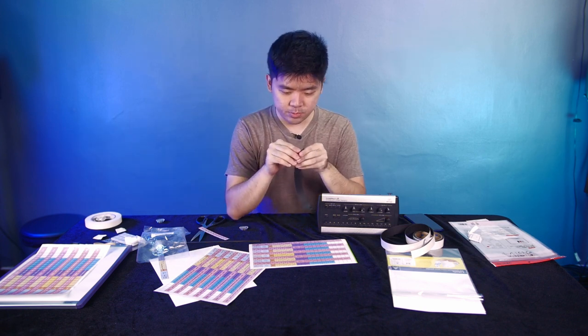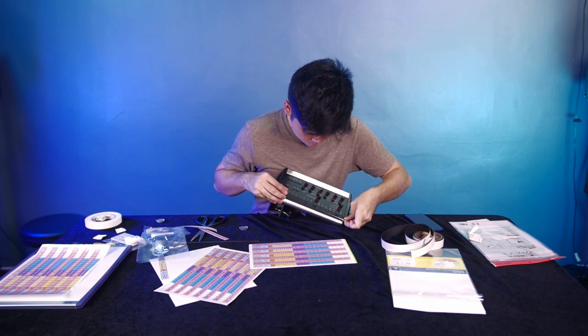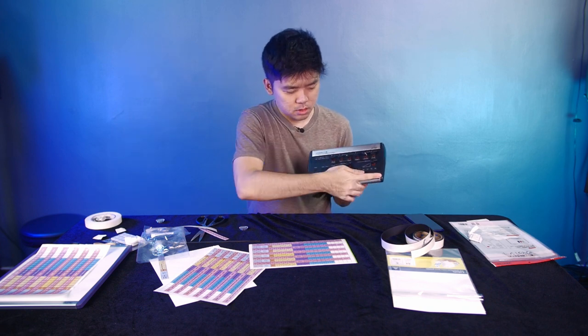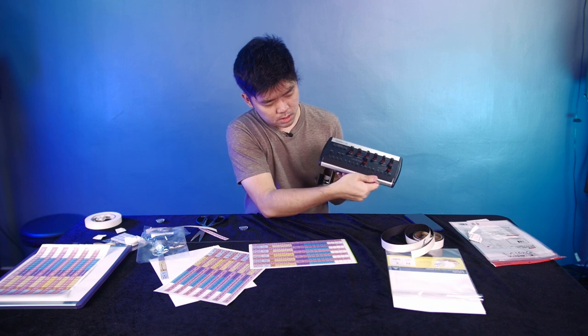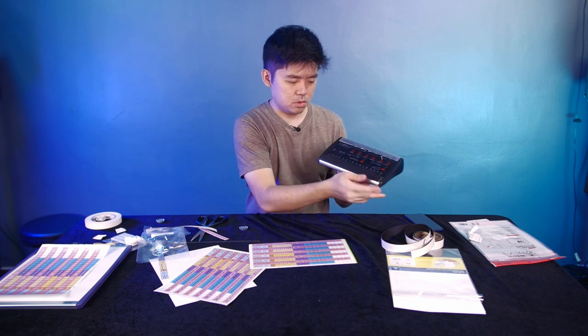We're going to remove the adhesive backing and put it onto the P16. As you can see, the 1-inch tape is just right — it fills up all the silver part so it looks quite clean. It goes a bit off to the band edge, but we can just press it down. Yeah, 1 inch is just nice.